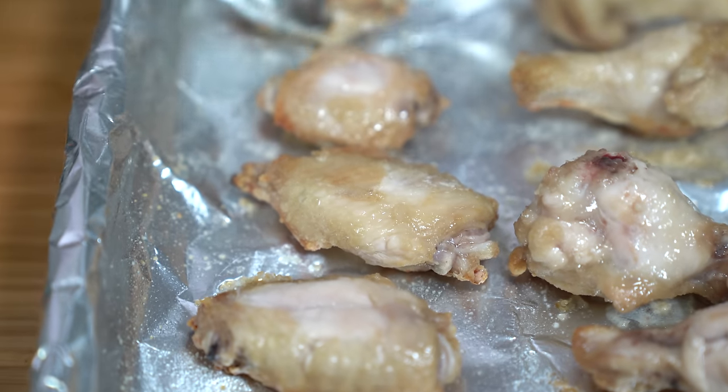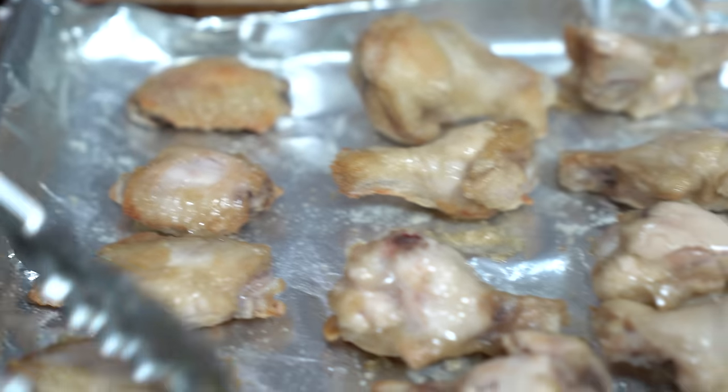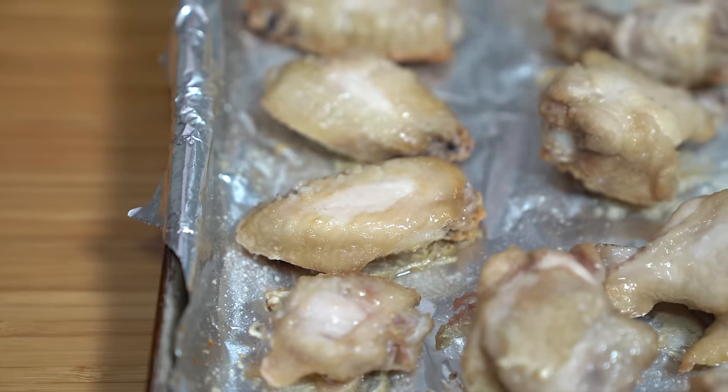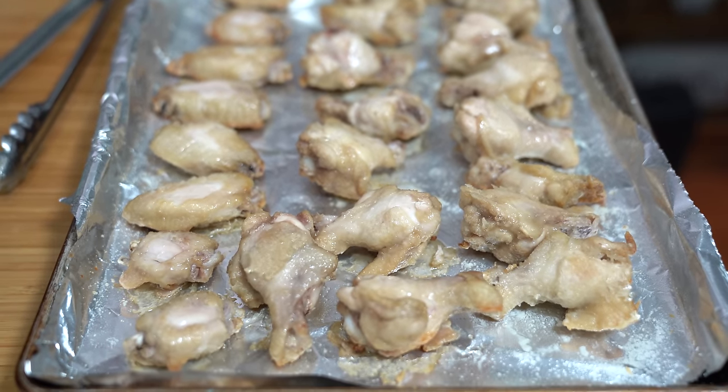It's still going to be really yummy, even if it's missing a little bit of skin. We're going to put it back under the broiler for another six to eight minutes.